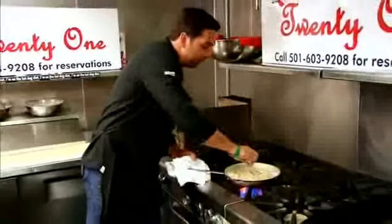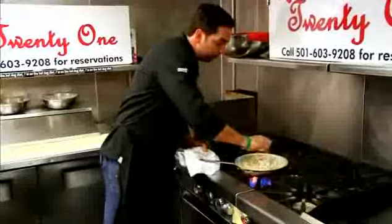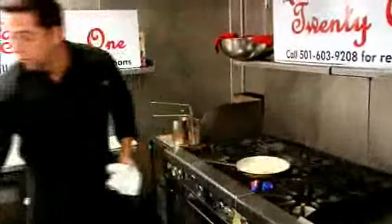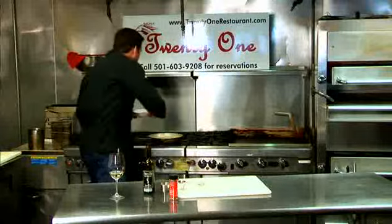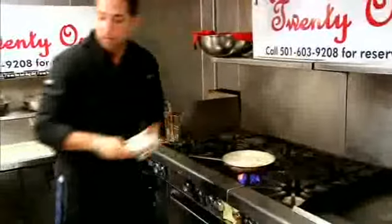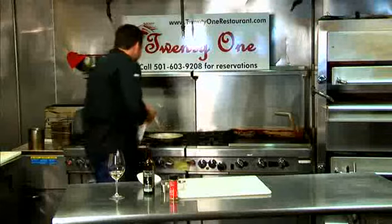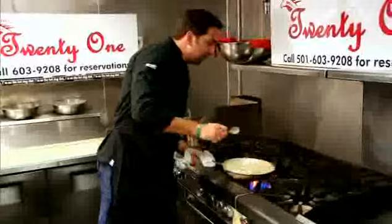You can see everything binding together — it's getting real nice and saucy. We're going to tighten it up with just about a quarter cup of grated Parmesan cheese. I think we're about ready to serve.